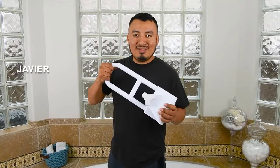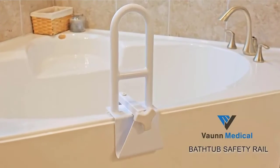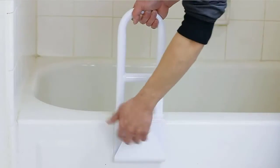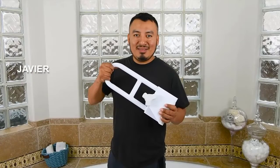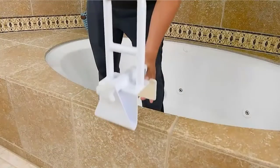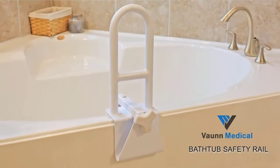Easy installation, no tools required. The tub rail will not leave unsightly marks or dents on the surface of the tub. Note: not intended for use on fiberglass surfaces. At less than 6 pounds, it can be easily moved and installed in another bathroom. The ambidextrous design works for both right- and left-handed users. The smooth white, powder-coated stainless steel frame blends perfectly with any bathroom decor and creates a modern look.